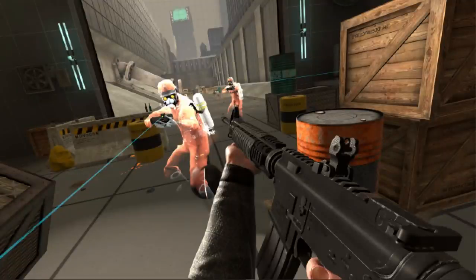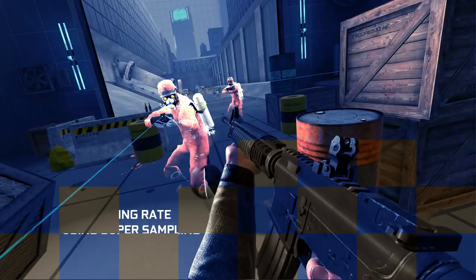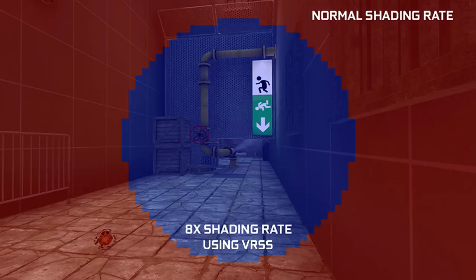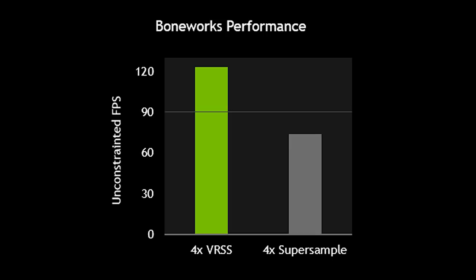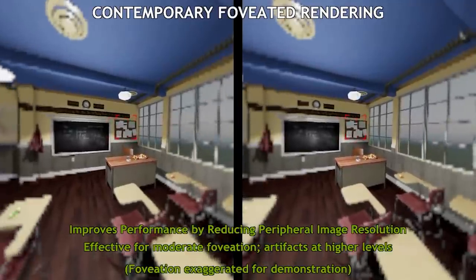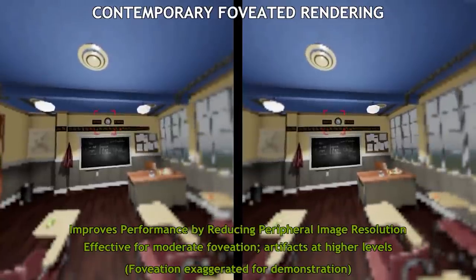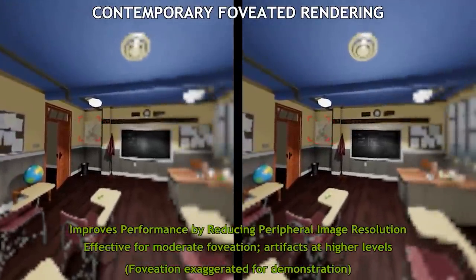When applying Supersampling, this resolution increase is applied across the whole image sent to your headset — and this brings us back to VRSS. VRSS is where your system can dynamically add up to 8x supersampling, but this is just applied to the centre of the image, which is generally where your eyes are focused when playing a VR game, whilst the edges of your peripheral vision — which you don't necessarily notice in game — are rendered at the default rate.